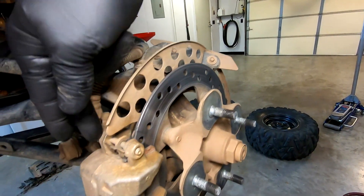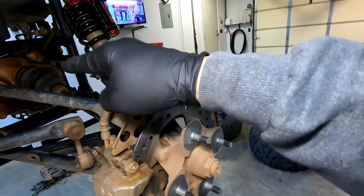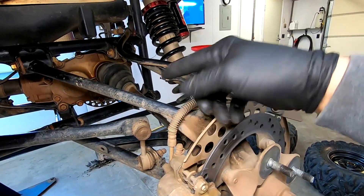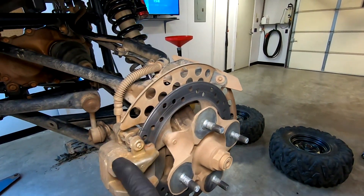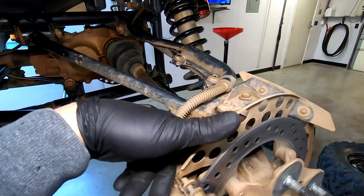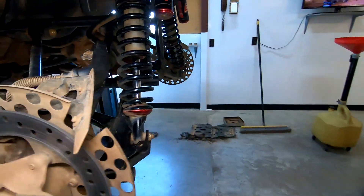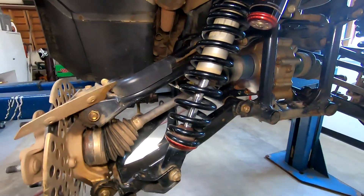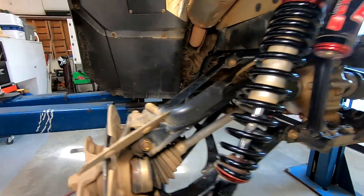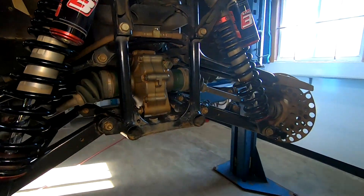The brake caliper bolts to the spindle, which I'm going to pull out with the axle still in it, and pop the axles out of the rear diff. So we need to take the caliper loose from this spindle. I believe those are 12 millimeter bolts right there. You'll need a 17, a 14, and a 12 to get that off. So I'll pop these two nuts off, slide those bolts out, and that will come right off. Let me get that drain plug out of there — we'll get it draining.